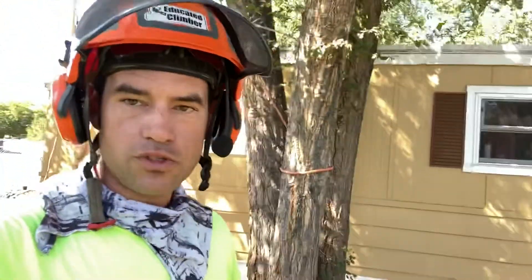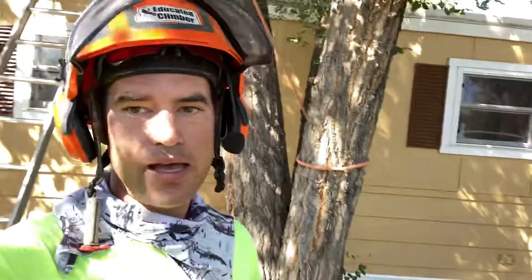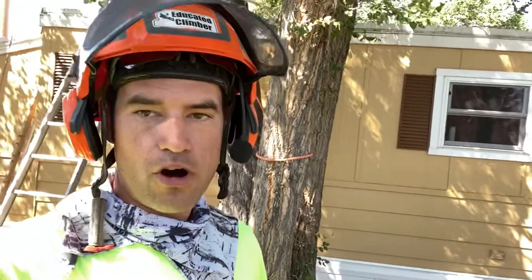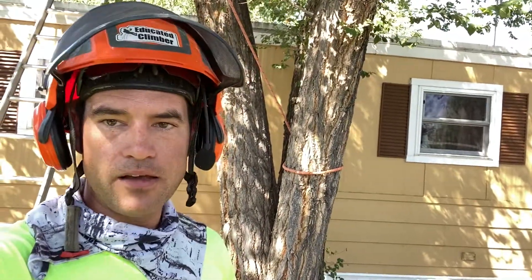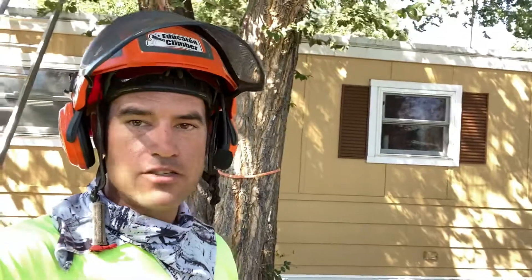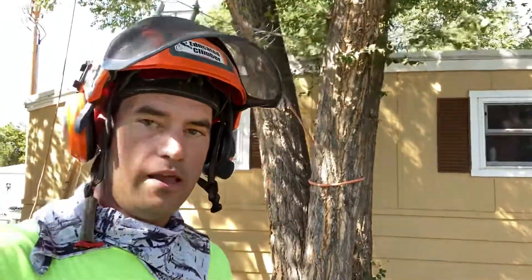Welcome back to Eric's Tree Service. This is Eric with Eric's Tree Service in Montrose, Colorado. This video is brought to you by gaparboristsupply.com and weaverarborist.com — they are both supporting my channel and my podcast, Elevated Office. Go check out Elevated Office if you haven't yet — you can find it on Spotify, Apple iTunes, and Google Play.